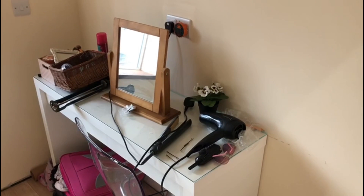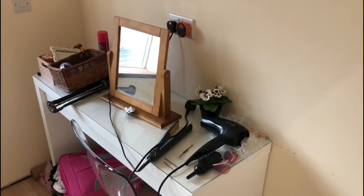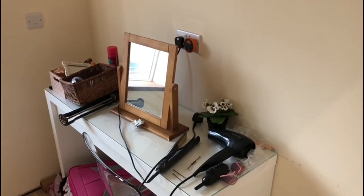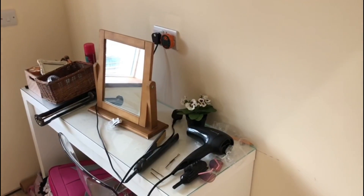There will be a socket next to her bed, which she'll probably use to plug in a phone charger. That one will be on the switch, so it won't just be left turned on.